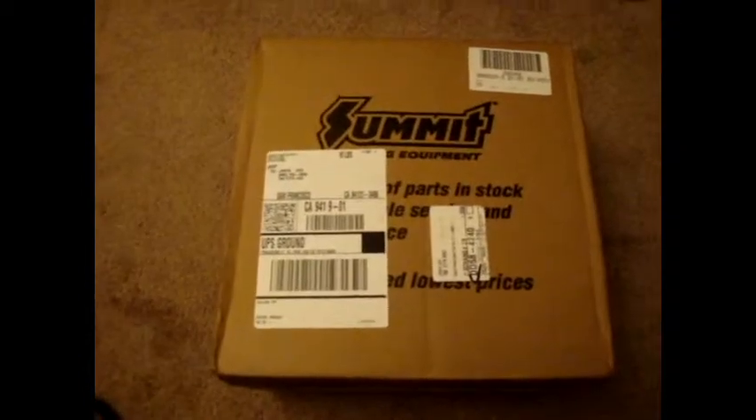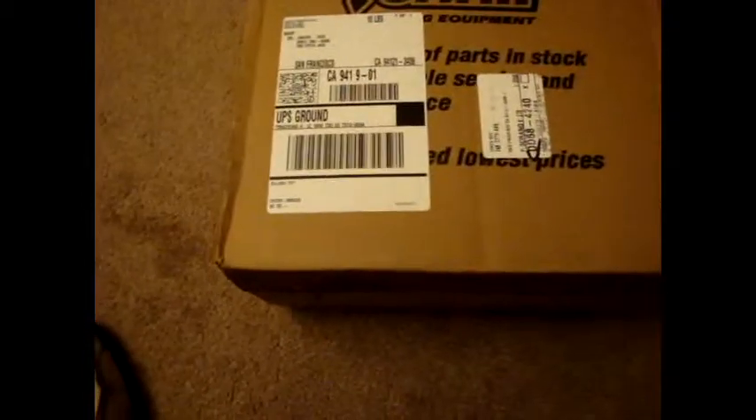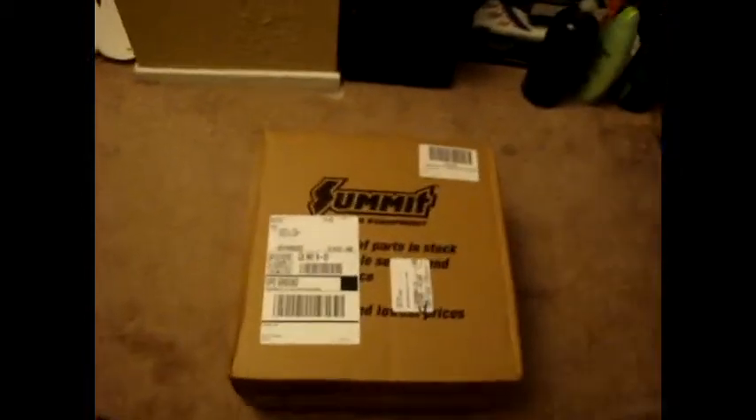What's up guys, I just got my package from Summit and I purchased brake pads. Just going to open them up and check it out.